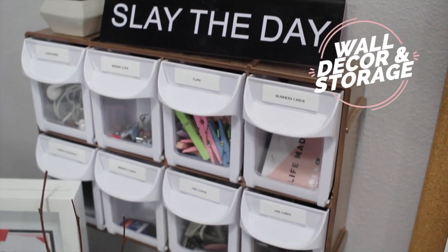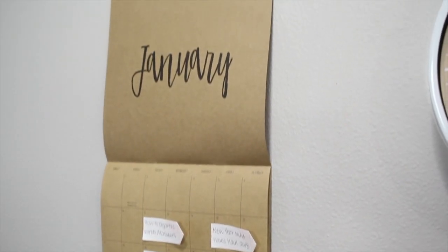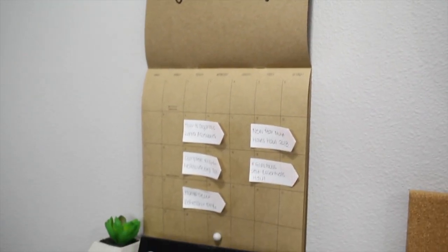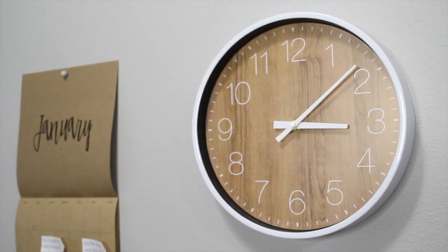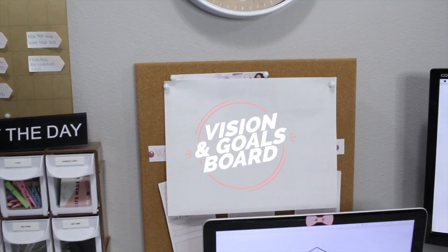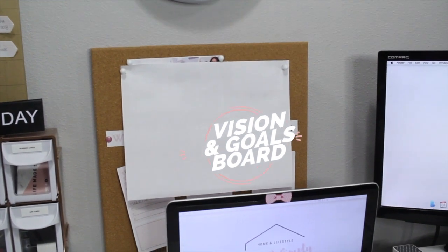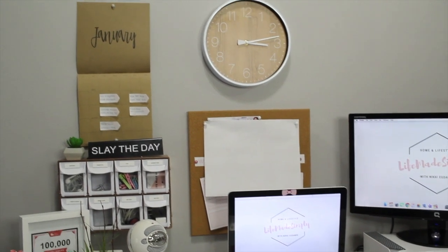Above that, I have my tip-out drawers for various things — I also spray painted it rose gold. My calendar hangs above it. I like how simplistic it is; I use it as my content calendar with some sticky notes. My clock is from Target — I love how it looks with the wood. And below my clock, I have a corkboard square. I have it covered since I have some super secret projects I'm working on for 2018. All exciting things, but I use it as a vision board to remind me of my goals.